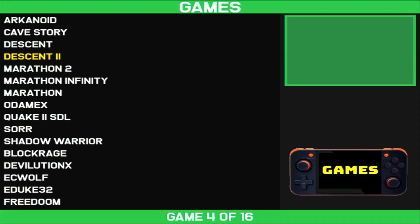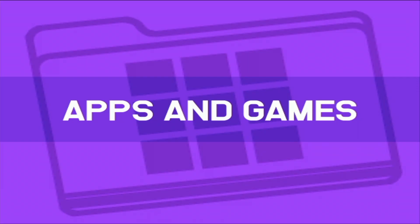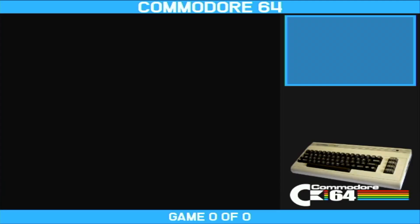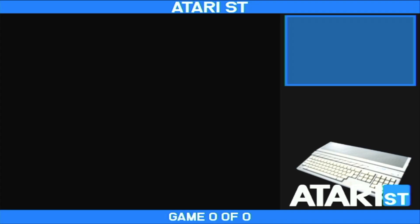Apps and games are going to be your built-in native games and native apps. Under Home Computers, you can see all your different systems — I haven't added any games to these yet, I'm still working on this. This is a new RG350M; I was using the original before. But you can see I've created all these different system icons and they look really great here on the RG350M.